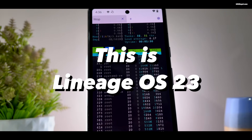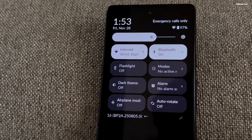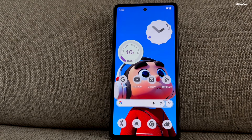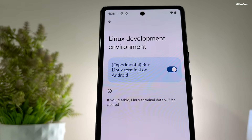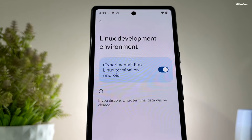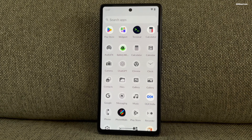This is Lineage OS 23, one of the most trusted and long-lasting custom ROMs available for Android users. I have installed Lineage OS 23, which is based on Android 16, on my Pixel 7a. Now let's take a look at all the new features of Lineage OS with Android 16.